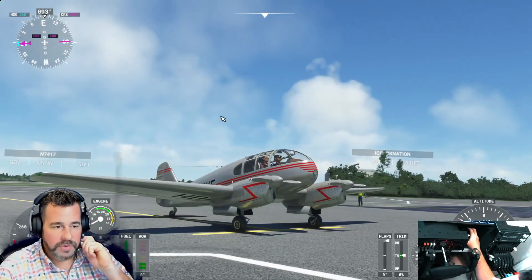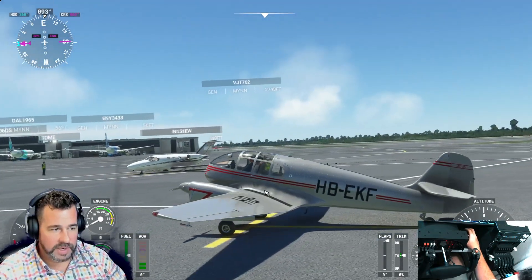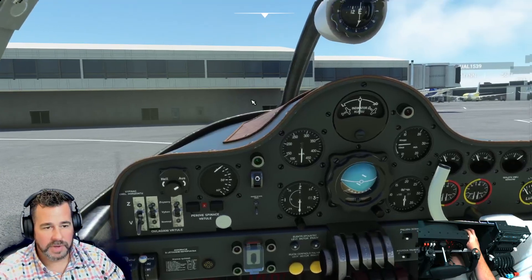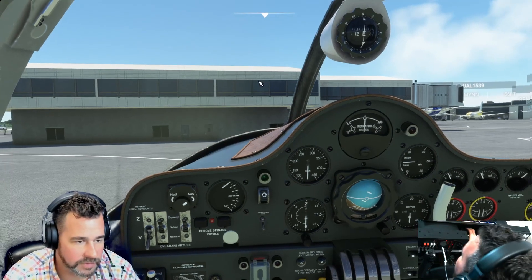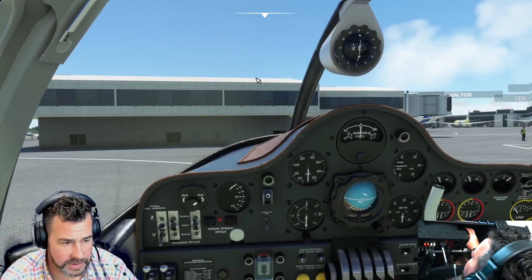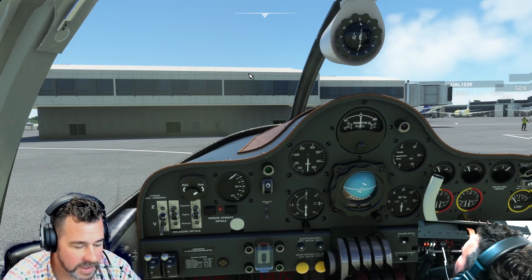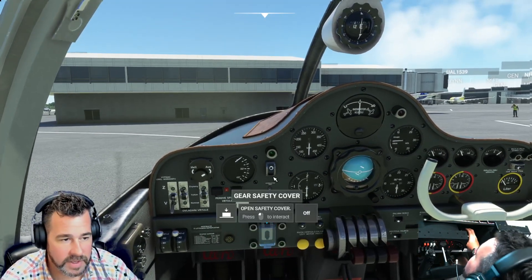Welcome back to the channel. Today we're going to be taking a look at this aircraft, seeing how it flies, how it handles. We're currently in the Bahamas. This plane is a pretty cool old school 1940s aircraft — in Czechoslovakian, I believe. It has a cruising speed of 97 knots, a max altitude of 19,400 feet, six hours of duration, and 1,100 nautical miles range. Today we're going to take it for a little bit of a test flight and review it.